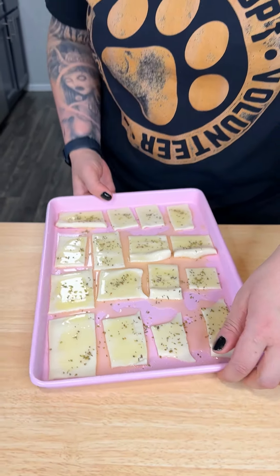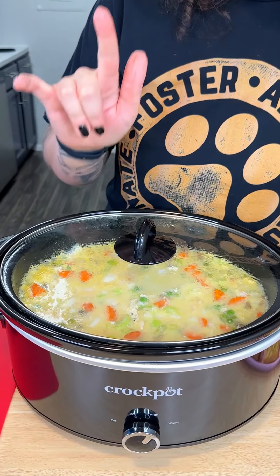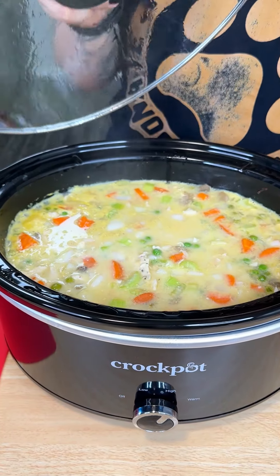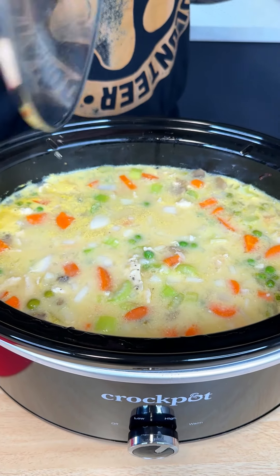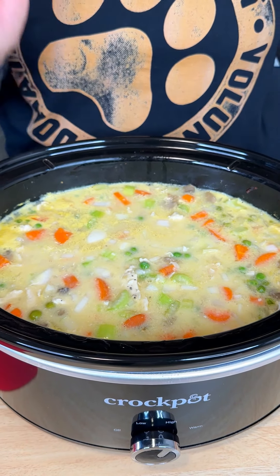These are going to be delicious! We're popping these into the oven for about 10 minutes at 350. Our puff pastry croutons are done, and our chicken pot pie soup is also done — oh my gosh, this has been cooking for about three hours. I did end up turning it on high. It smells so delicious.